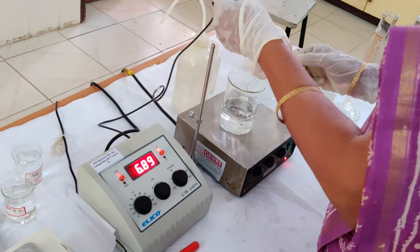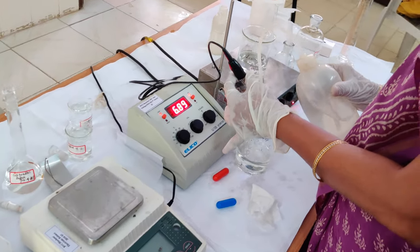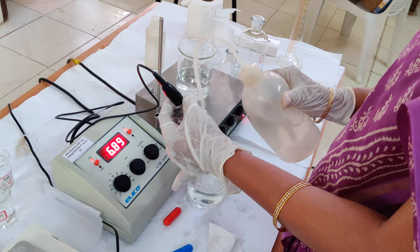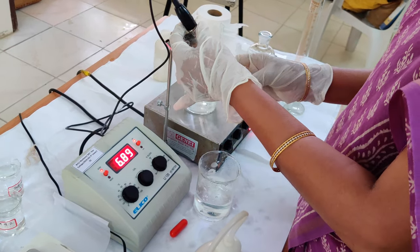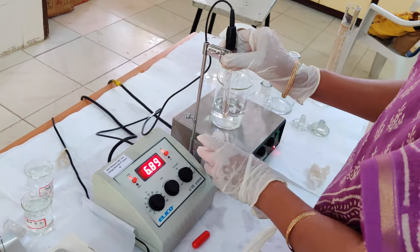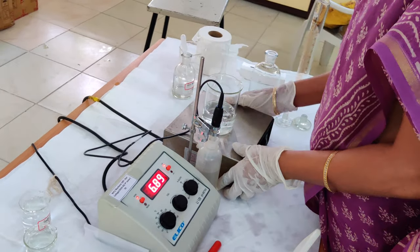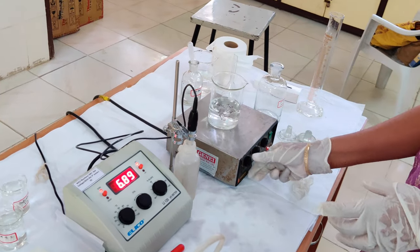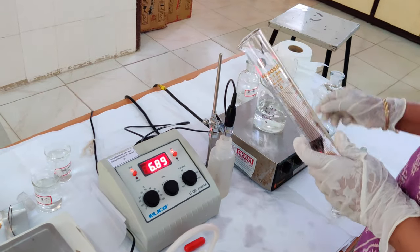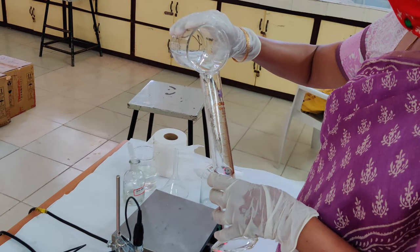I am removing the electrode and rinsing it thoroughly, because 1.5 molar Tris-HCl is a very highly concentrated buffer, so we need to wash it thoroughly — just dilute and then store in storage solution. After adjusting the pH, give the solution a few more minutes, then adjust the volume to 100 ml. Only then will the correct strength of 1.5 molar Tris be achieved in the 100 ml final volume.